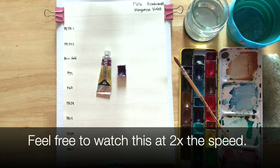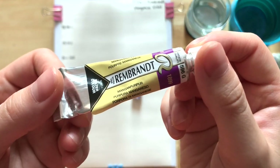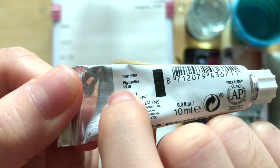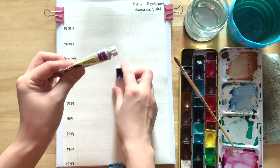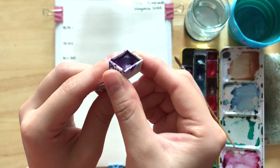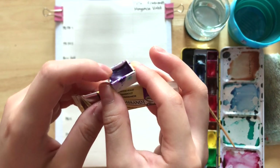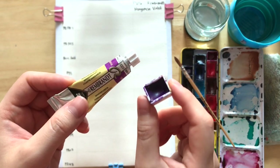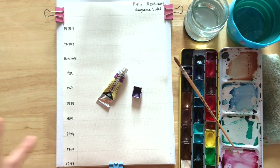Today we're going to be taking a look at some of the mixes that manganese violet could make. This pigment is made with PV16, and the one I'll be using today is this one by Rembrandt — manganese violet, made with PV16. I've squeezed this into a half pan a long time ago and I've used quite a bit. It's a red violet that granulates — I love any granulating violets, so this one is also one that I really like.